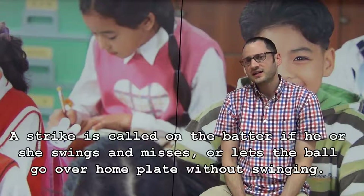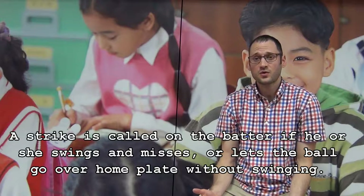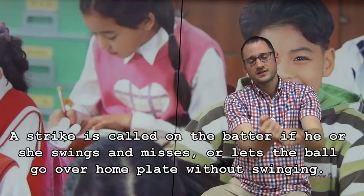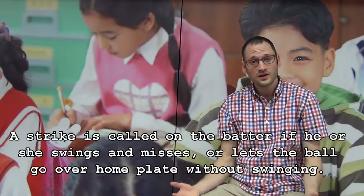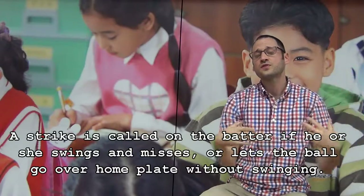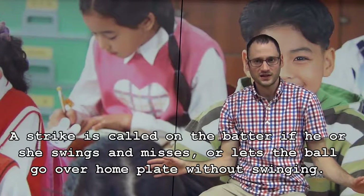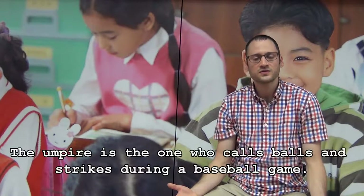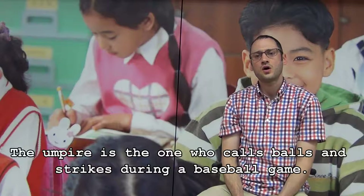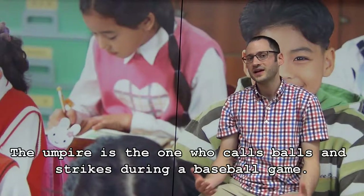A strike is called on the batter if he or she swings and misses, or lets the ball go over home plate without swinging. The umpire is the one who calls balls and strikes during a baseball game.